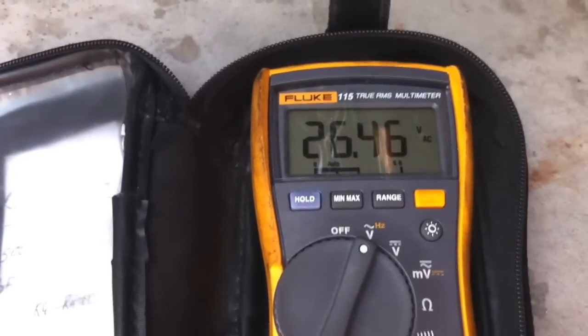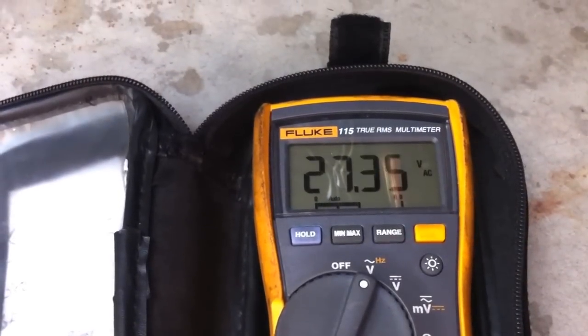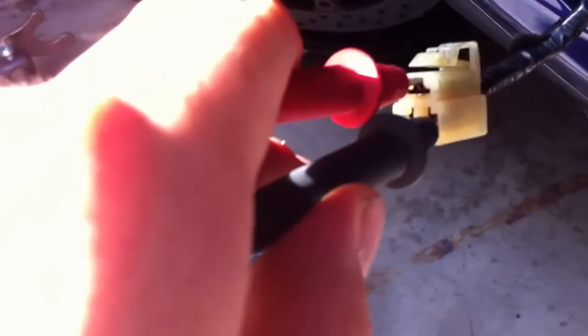Okay, now it calms back down to 25 — the choke has kicked off. Changing over to the other set — now I'm on the bottom two, again 27 to 25 volts. Going to the right set — now I'm on the top right, and that's 27 again. It's good.